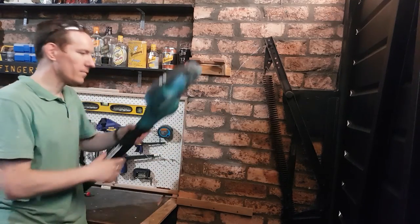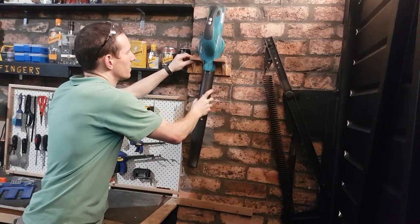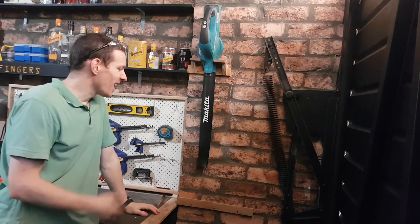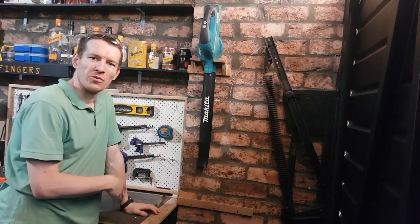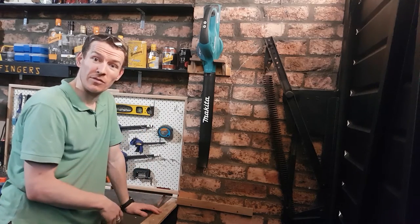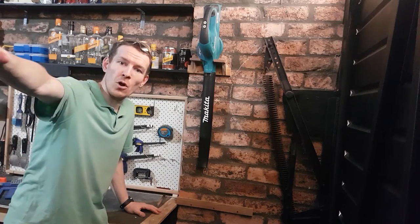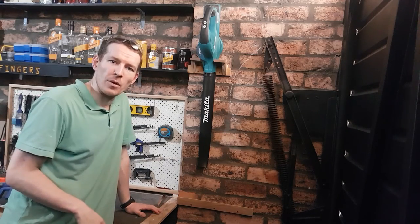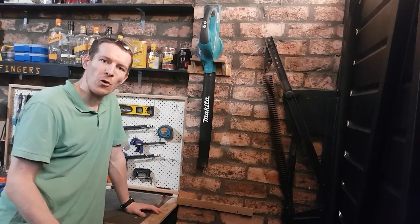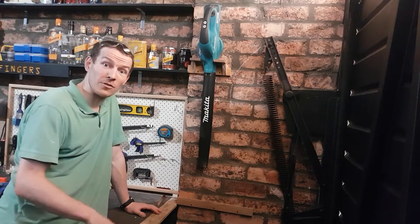It sits up nicely — lower back. Ta-da! Now as all of these tools are going to be unique to your own situation, there's no point in me showing you how to make the rest of them. But I've got some more to do — I'm going to put some clamp ones over on the other side, and that should help get a few things off the floor and off the benches and give them a home for the first time as I've acquired them over the past couple of months. Let's knock those out.